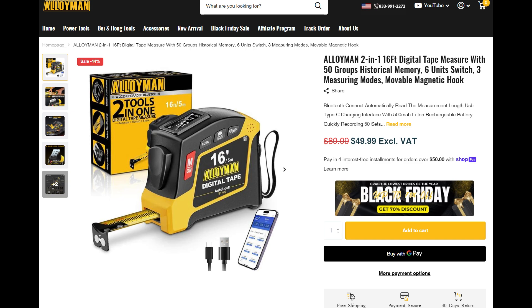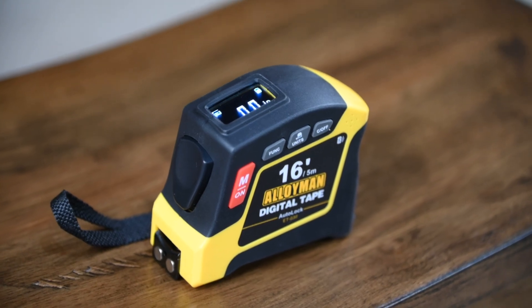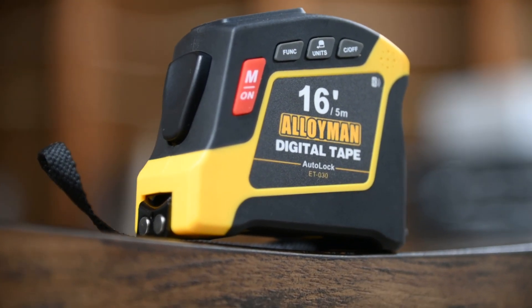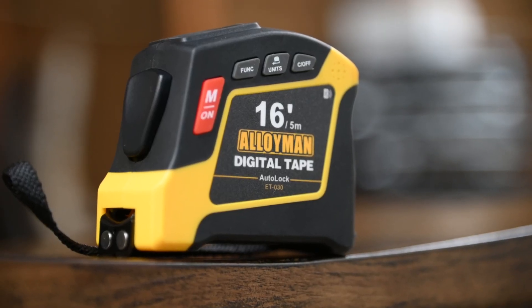Prices are always fluctuating around this time of year, especially during the holidays, but at the time of this review, you can purchase this digital tape measure for $49.99 on the Alloyman website. I would like to thank Alloyman for sending me this product for review. If you found this video helpful, please leave a like or comment, consider subscribing and follow me on Instagram — your support really goes a long way. As always, thanks for watching.